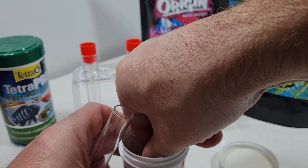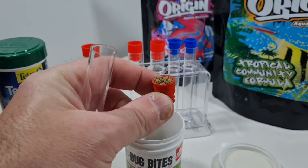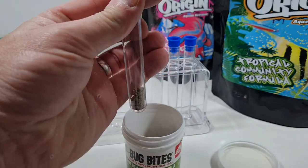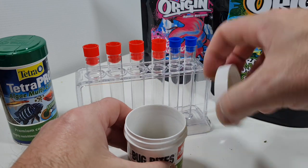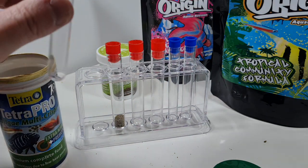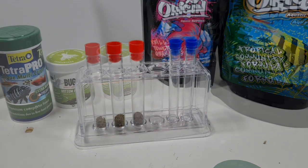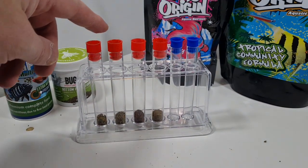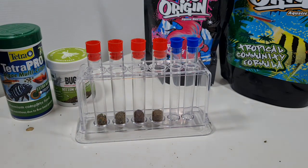My idea here is to get equal amounts of those two foods and tip them into test tubes, as well as two equal amounts of the two Origin products - not the grazer one, the other two. Handy that the caps of these test tubes are hollow, because that's what I'm using to measure equal amounts. So on the left we've got the Tetra Pro, then the Bug Bites, then the krill power, and then the tropical community formula.